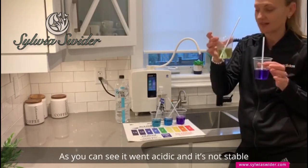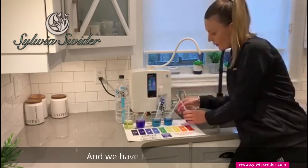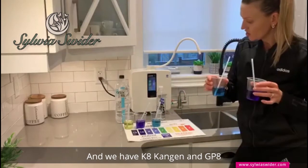As you can see, it went acidic and it's not stable, and it cannot do anything for our bodies. Then we have Kangen and GP8.